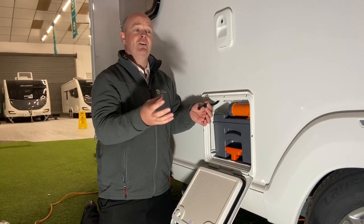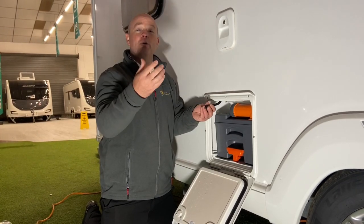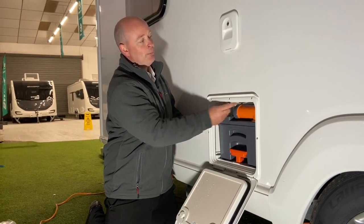The reason for the benefit of doing that — if it's cold, you don't want it to freeze and crack the water tank. It also stops it from going all mouldy and black inside the fresh water tank as well. So just close that one back up and pop that one into there.